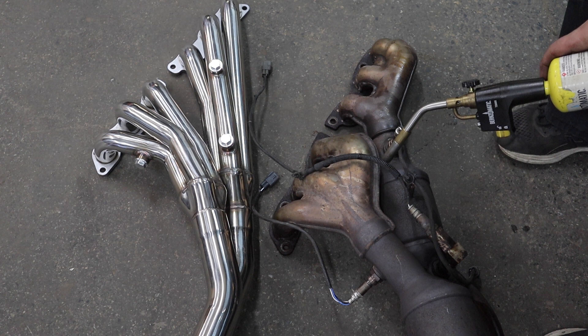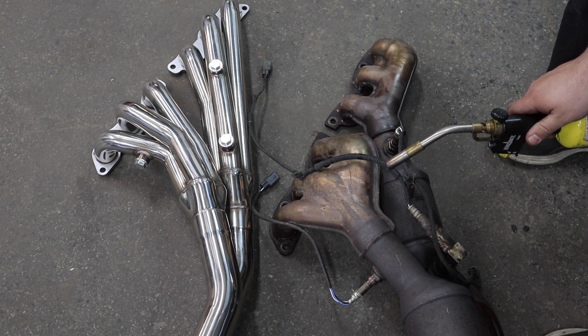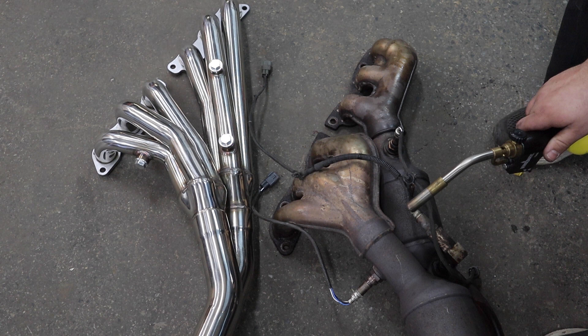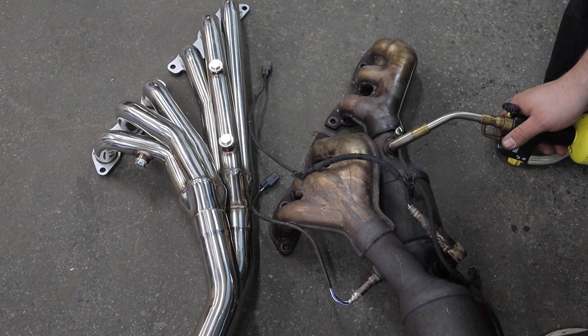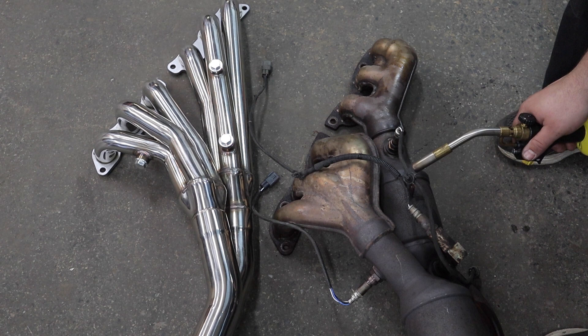My one tip: any time you go to remove an O2 sensor — I don't care if it's got one mile on it, 100,000, or a million — you're going to want to torch it. It is very common to damage the exhaust or the O2 sensor trying to remove it. They go through a lot of heat cycles, they get bound up, and they can strip the threads off the sensor or the exhaust. Always torch it before removing it, even if you don't think you need to. It's not worth the risk. You're going to spend a couple pennies torching it, where you could potentially spend hundreds to replace it.